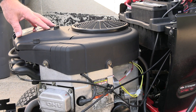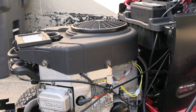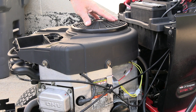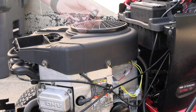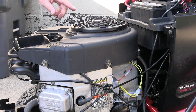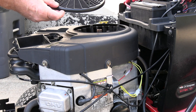Now I'm going to go ahead and remove this cover and the air filter. I'm going to take this shroud off from the top of the engine. I'm going to use a 5/16 socket — you have four screws at the top. Once you get them all out, just lift it and get it out of the way.